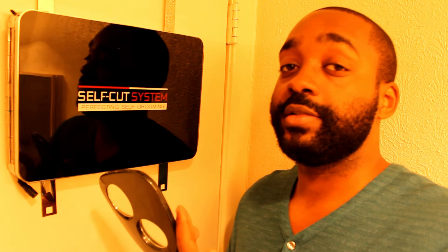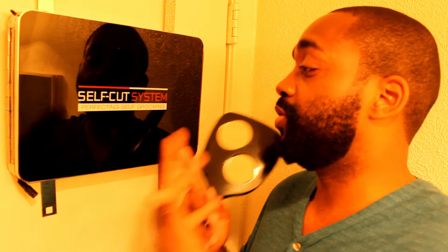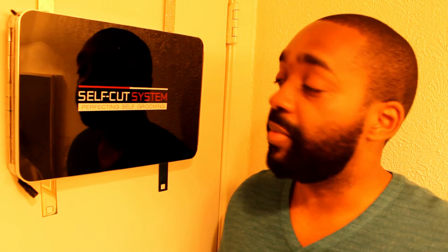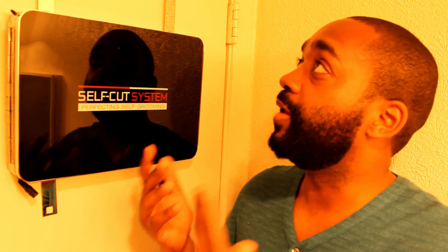If you're new to this, learn the basics first — get more skill, get more comfortable, get more confidence in cutting your own hair — and then step up to this. That's the order I recommend. You could try this first, but it's just going to be kind of like diving into deep water. Any questions you have about this device, I'm here for you — I'll answer anything I can.